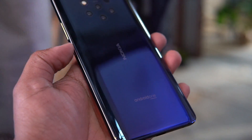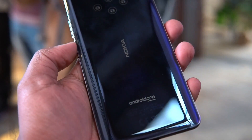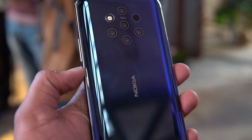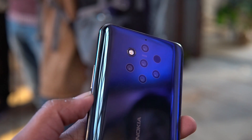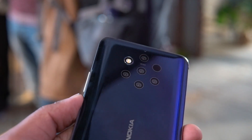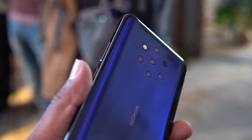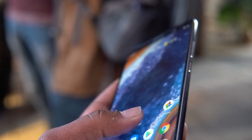The device is on the Android One platform — you can see the Android One logo at the bottom of the back panel along with the Nokia logo. The device has a premium look with the glass finish, and the arrangement of the five cameras looks really neat. Overall, the Nokia 9 PureView feels premium and well-built for this price segment.